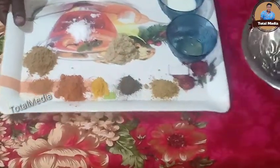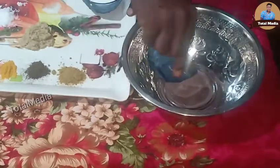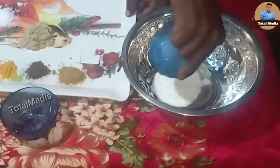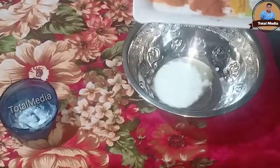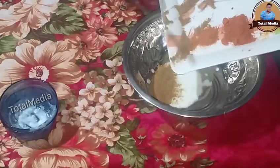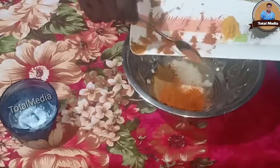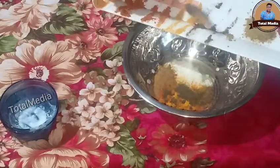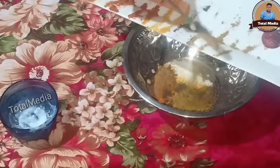I'm going to mix it in a bowl and mix it in a little bit. Let's mix it in a little bit, put it in a little bit. Mix it as well, put it in two grams.